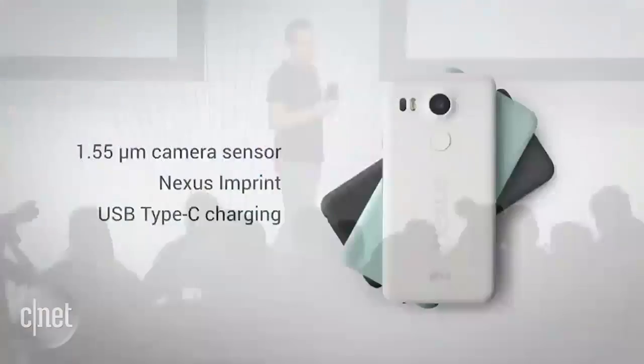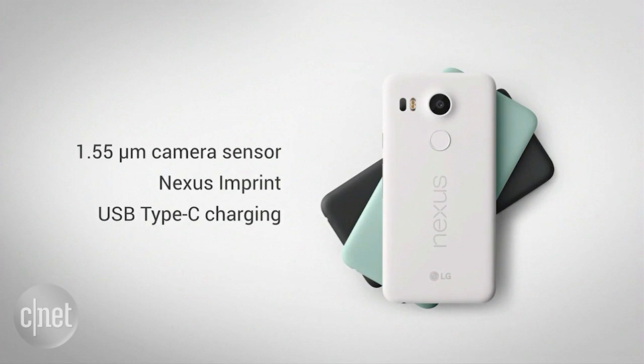And the Nexus 5X has some of the same great hardware features you'll find in the Nexus 6P — the 1.55-micron camera to capture more light, Nexus Imprint for quick and secure access, and, of course, USB Type-C for fast charging.